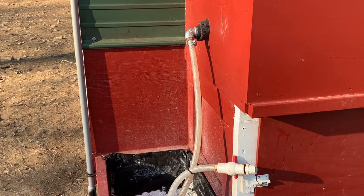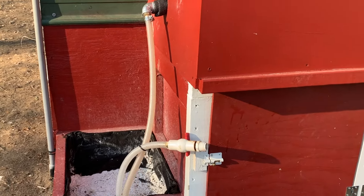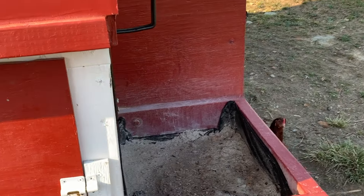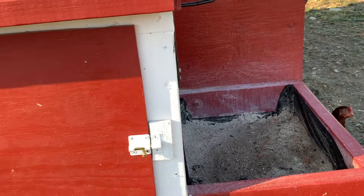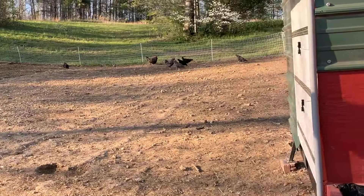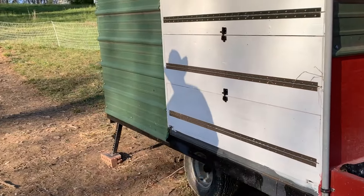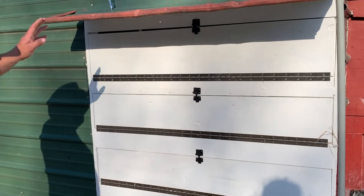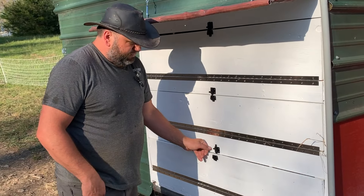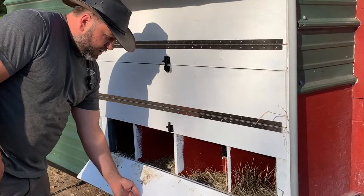We have dust bath boxes where we've got wood ash and DE — this one is the DE, and over here on this side there's wood ash, though it's a little wet because it's been raining. We also have 12 nesting boxes, and as typical chickens do, they'll use the bottom one.